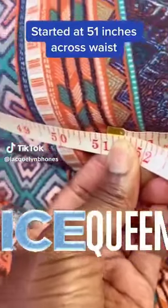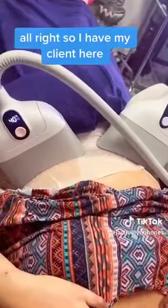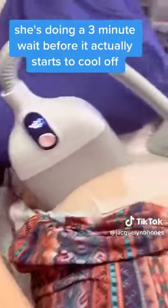My client started at 51 inches on her waist before the treatment. I have my anti-freeze membrane here, and I have my client all set up. Right now she's doing a three-minute wait before it actually starts to cool off.